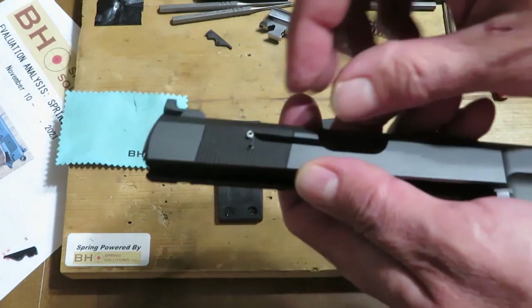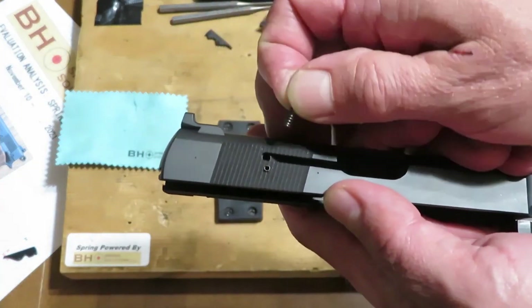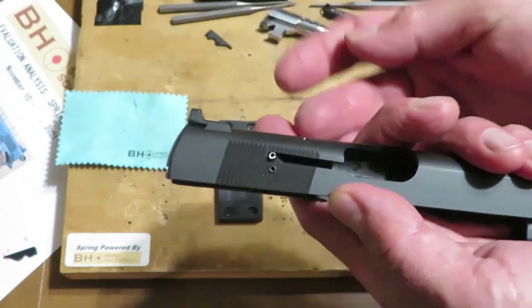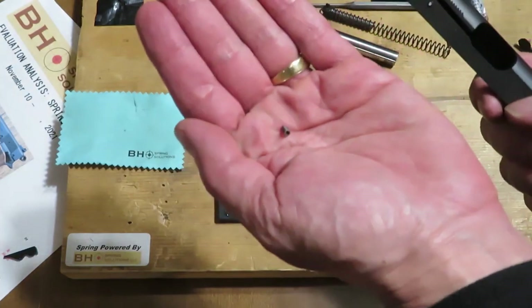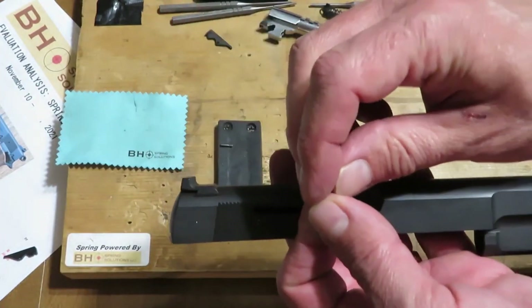The extractor spring right now, in and of itself, is very normal. When you install a high-power extractor spring, you put it in the hole right there and it goes in very smoothly. But normally when you take this spring out, you can normally just drop it out in your hand like that. I remembered that we couldn't do that.